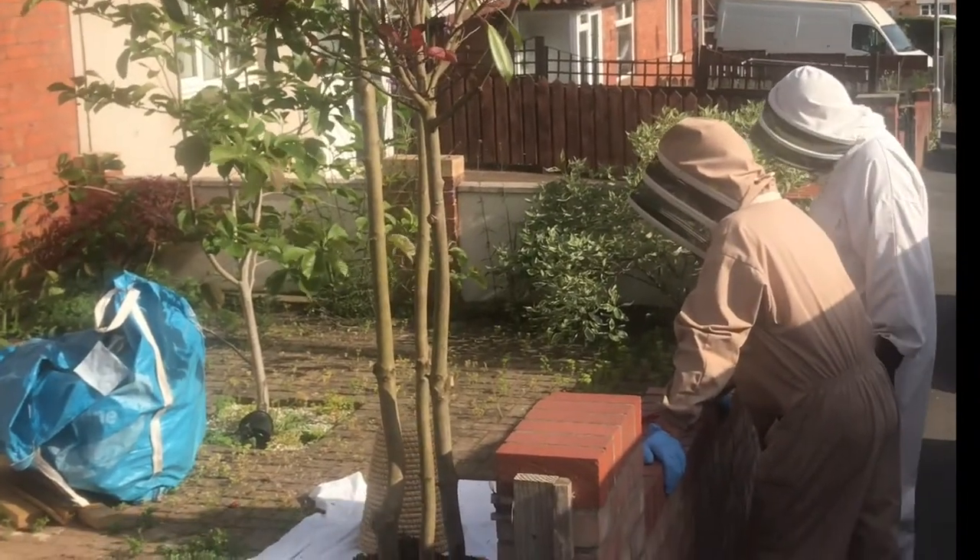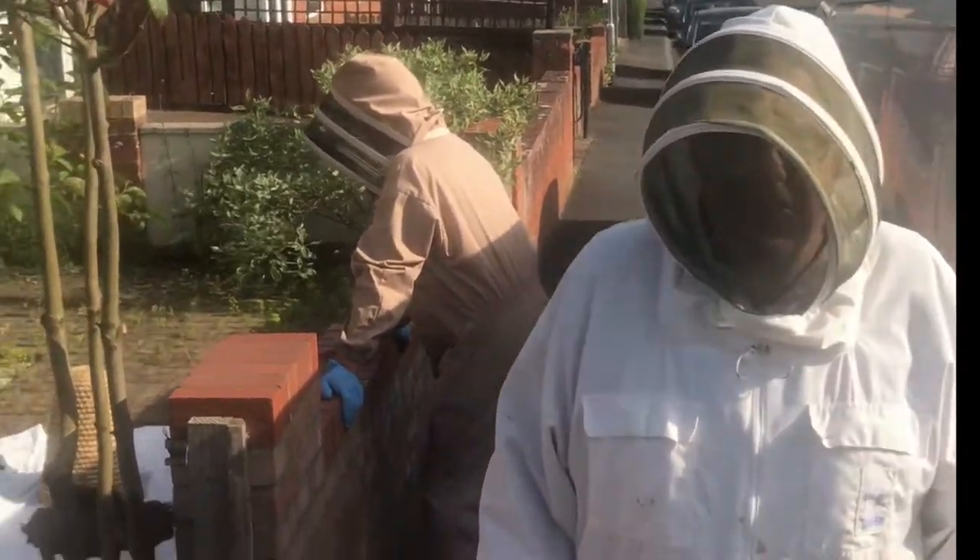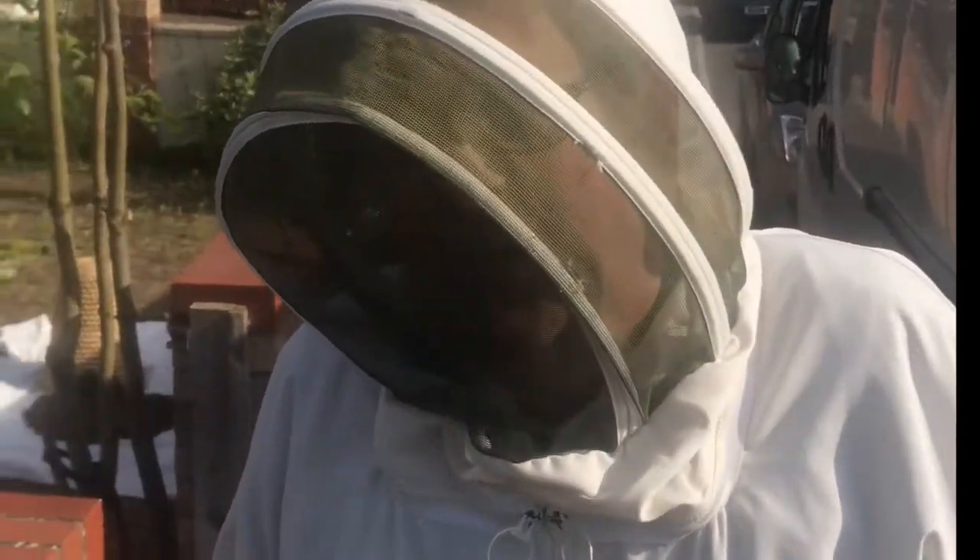What's happening Richard? Simon has just cut the branch that is holding the bees and he gave it a brisk shake and all the bees just went flum onto the sheet. What are you doing though?